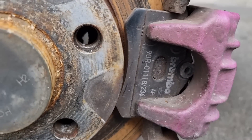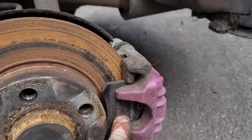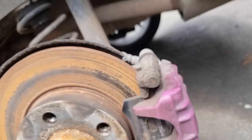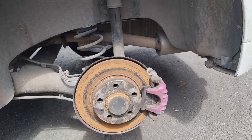It's got Brembo pads which aren't too bad to be honest. So I'm just going to clean up this disc, keep these pads, clean up this caliper, and change the color back — I would probably put them red, but I'm not doing any of that yet. I just want to get this car moving for now.